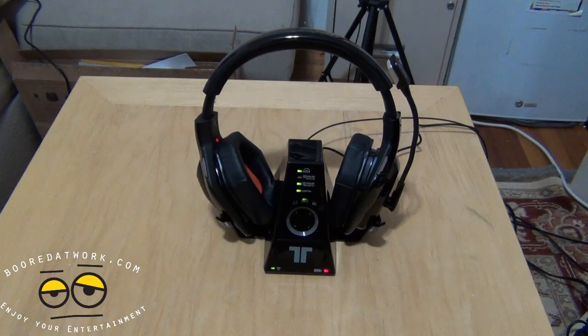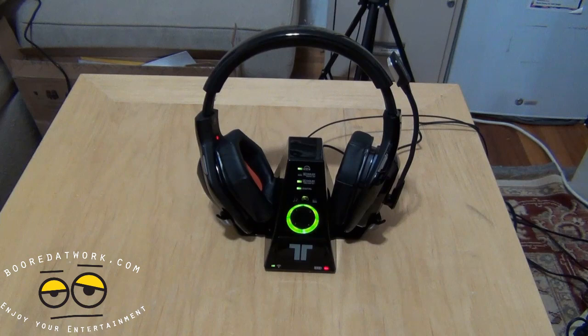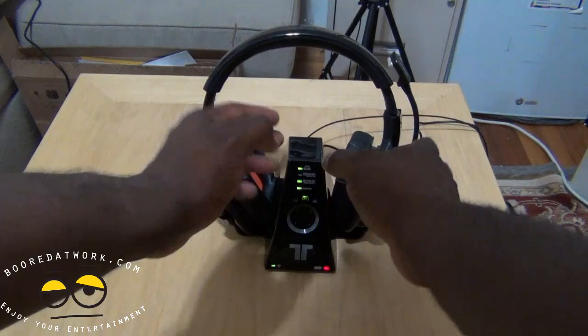Since we got the Triton Warhead 7.1, a lot of people have asked us: how do I connect it to my Xbox, what do I need to do? So I'm going to quickly show you how you can connect it to your Xbox — very simple. First thing, you have your Triton base station here and of course this is your Warhead.